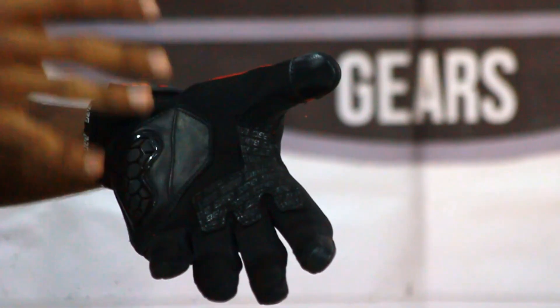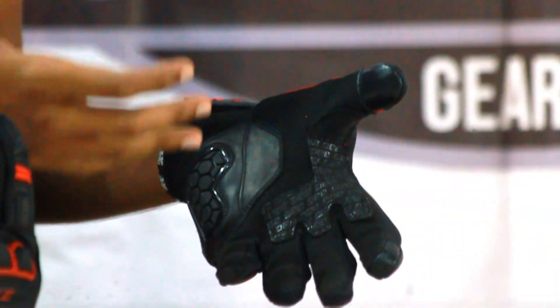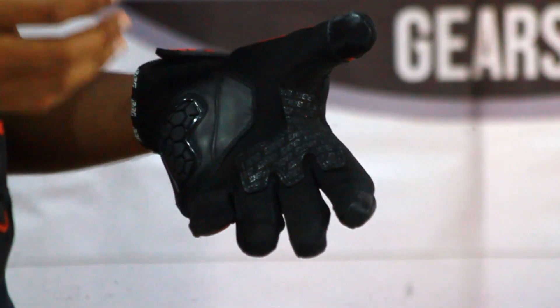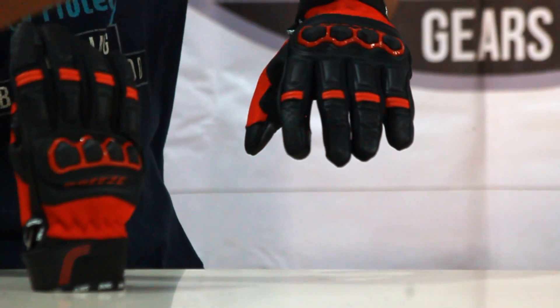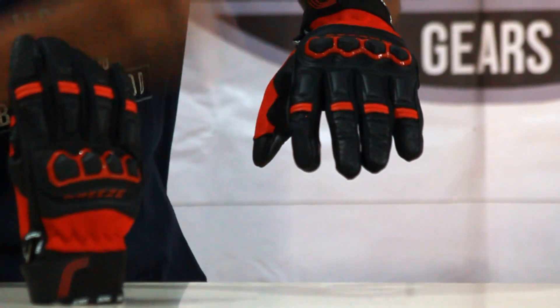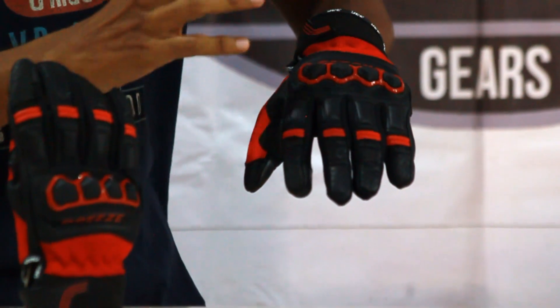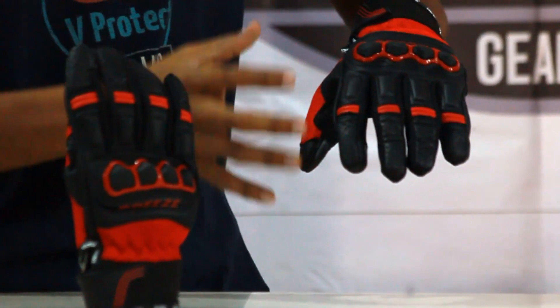This would be the best gloves in the Indian market for Indian road conditions and hot weather riding conditions. They have given mesh panels on the side walls of the fingers so that you get more air flow, more breathability, and you don't have to worry about sweat and you can enjoy your ride.